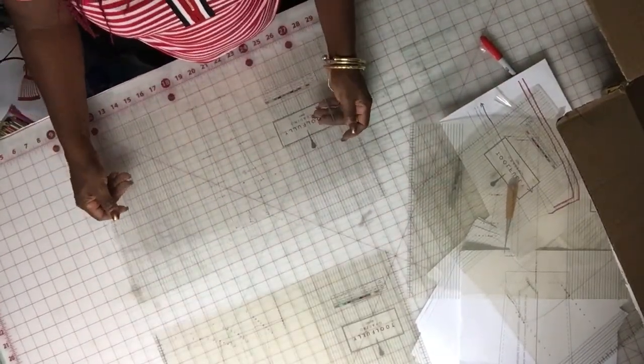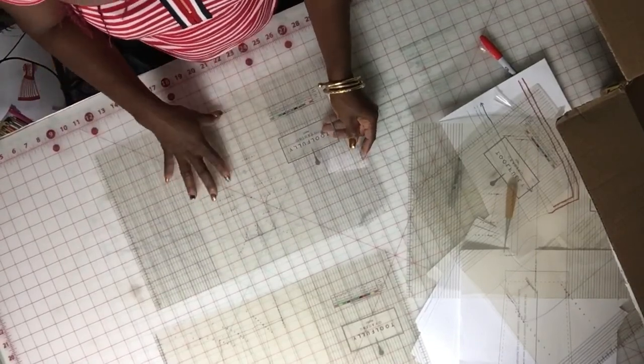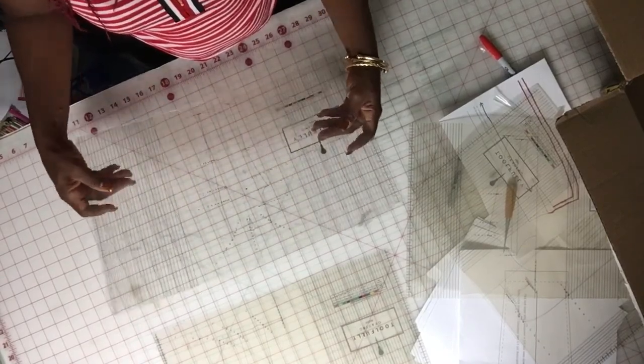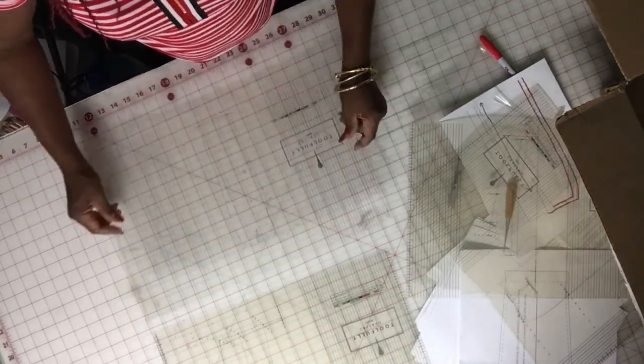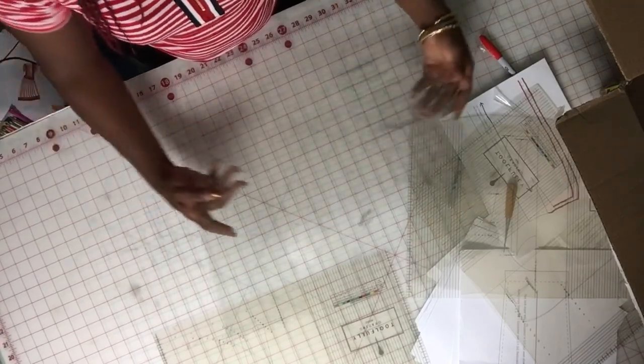Number three: don't let your children play with the ruler, and don't let anyone who doesn't know how to handle it touch it, because it could break. It's very fragile. Please put your ruler up in a safe place.